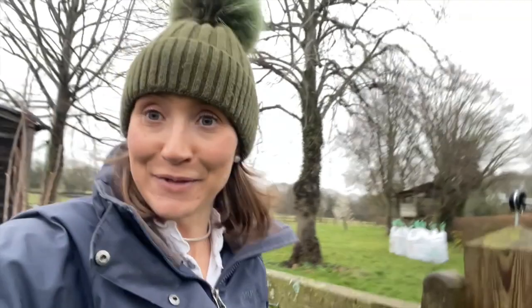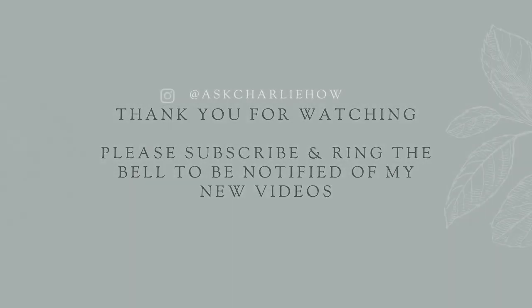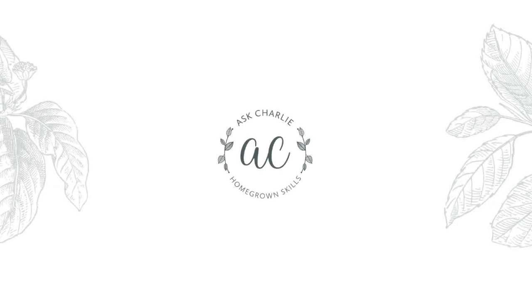I will see you on Friday with a new vlog. In the meantime have a good rest of the week and sending lots of love.